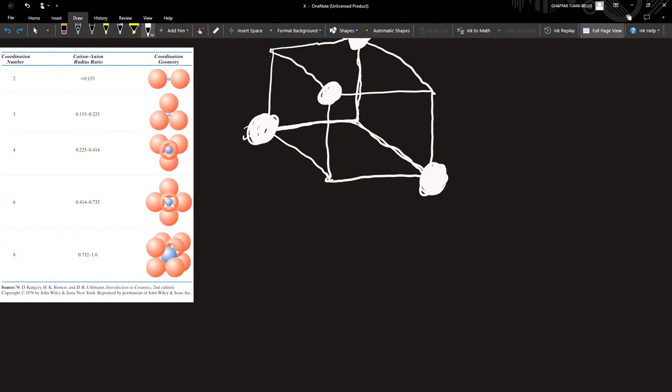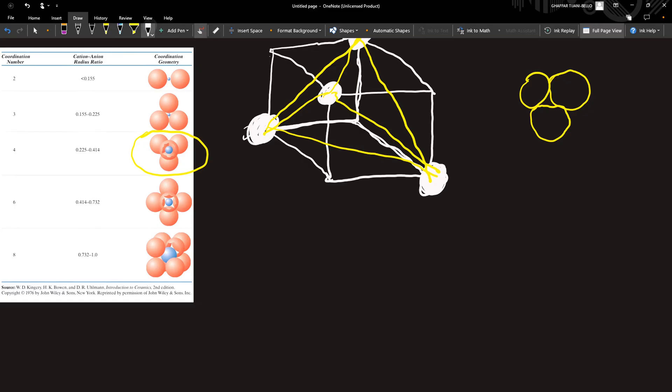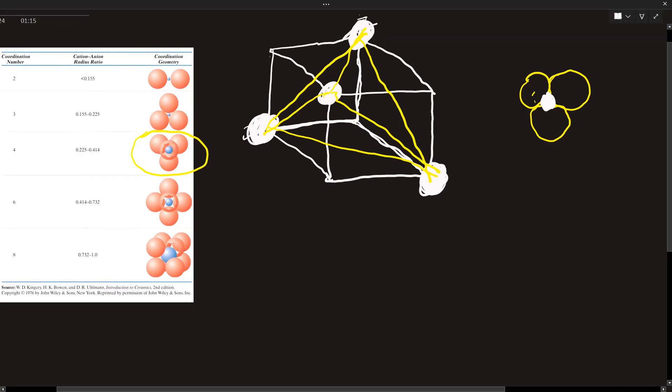We connect this to this, this to this, and so on. What we have now is this diagram. We have three anions seated here, and in between the anions we have a cation in the center — just like in coordination number three — but now above this cation is another ball.